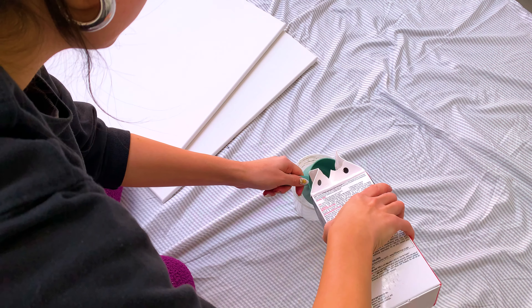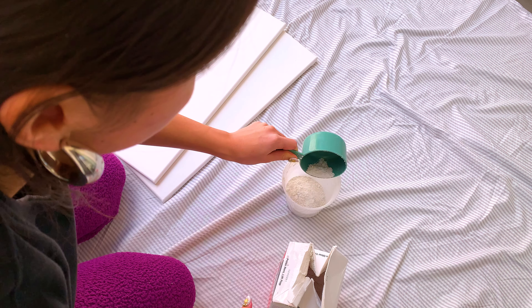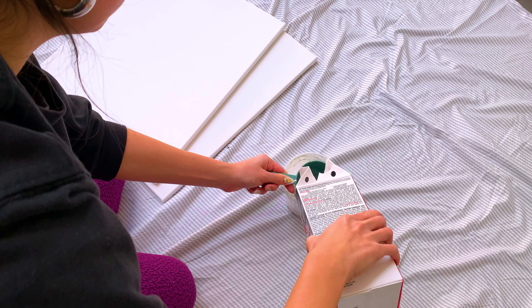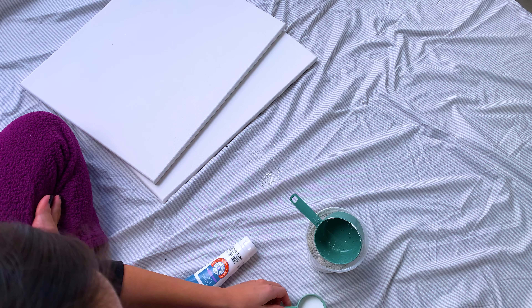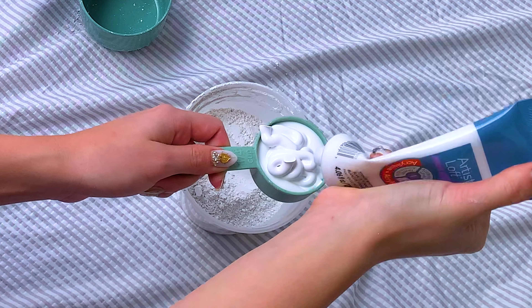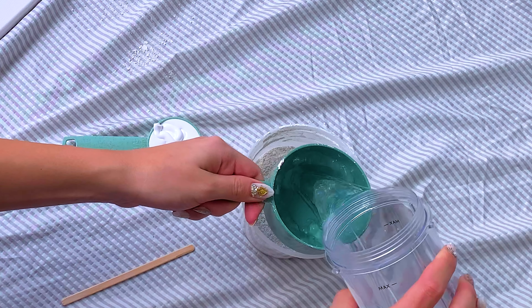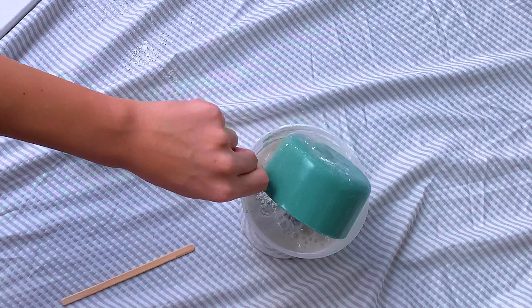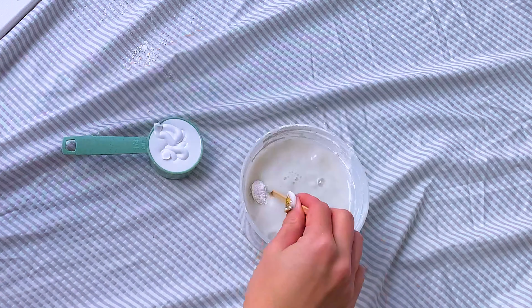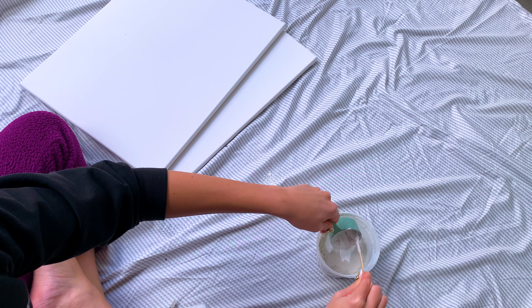The next day I decided to do the same thing again but on my two bigger canvases. I actually painted the one I just did but it didn't look cute — I did black and white but it just didn't work, so I repainted it white. For this round, now that we know what we're doing, we're using the same measurements: one cup of water, two cups of plaster of paris, then half a quarter cup of glue and half a quarter cup of white acrylic paint. Mix it all in.